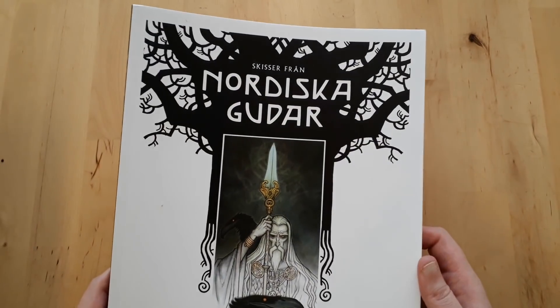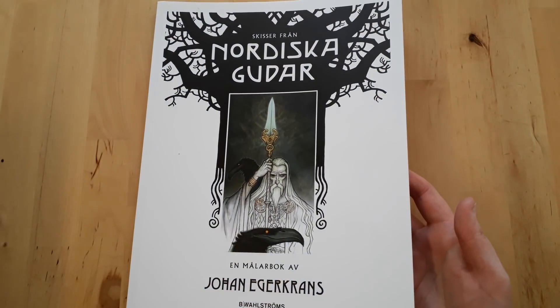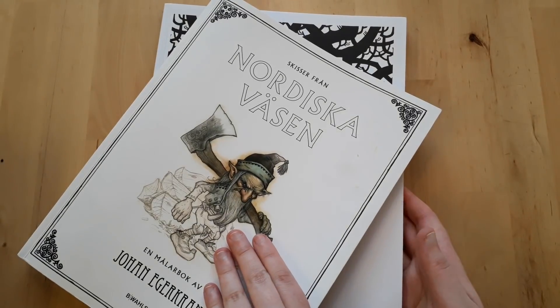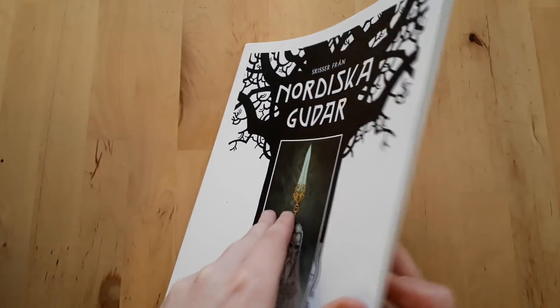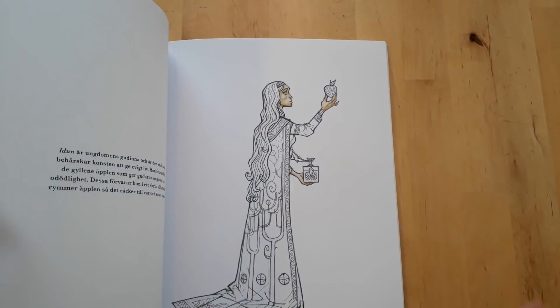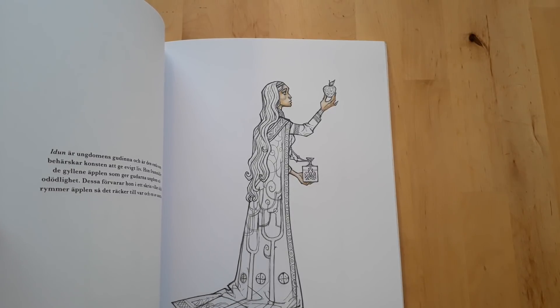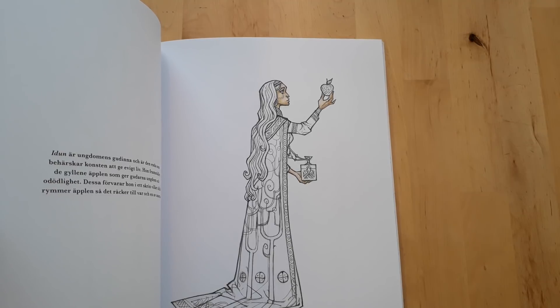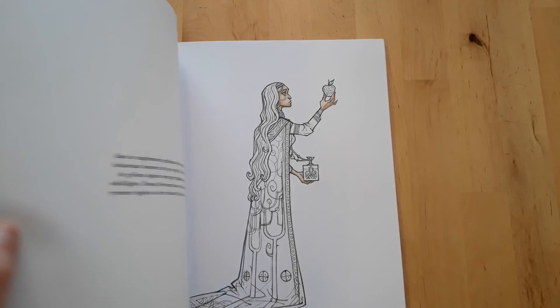And lastly, Nordiska gyldar by Johan Egertrans. I've only done one picture in this one, and I don't like how I did her skin tone, so I sort of left it at that. But I'll be back with you guys soon — see you in the next video. Bye!